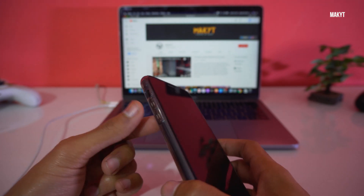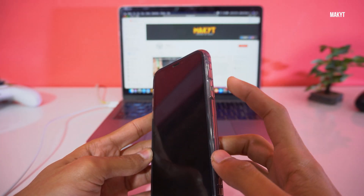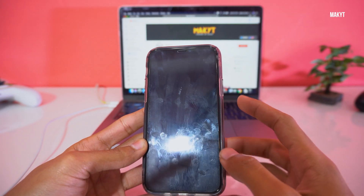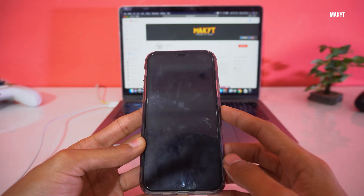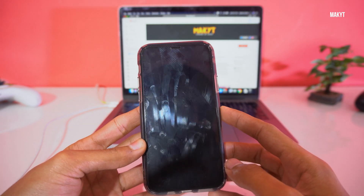On the left side you have the volume up button and volume down button, and on the right side you have the side button. We have to press these buttons in specific combinations to force restart, reboot into recovery mode, or into DFU mode.